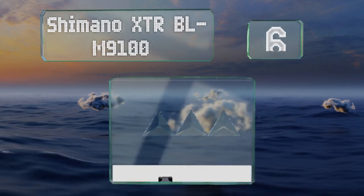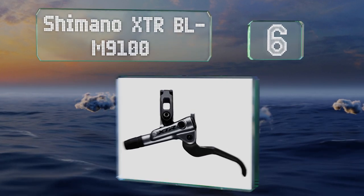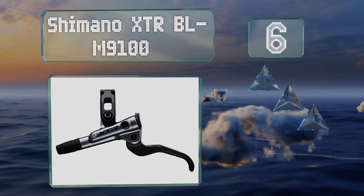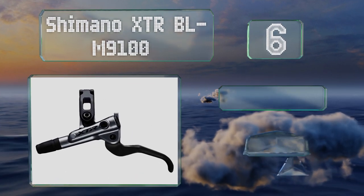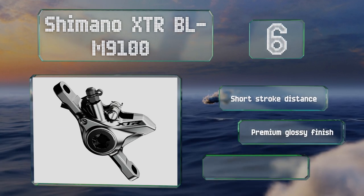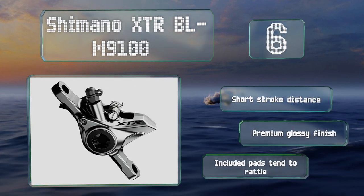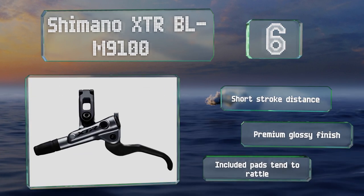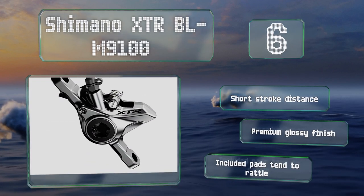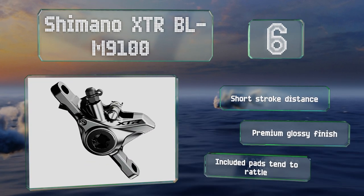At number six, for those who can afford it, the Shimano XTR BL-M9100 is one of the most powerful and resilient on the market. With four pistons, a wide lever blade, and a wide bracing surface once installed, it minimizes flex and increases predictability. It offers a short stroke distance and a premium glossy finish, however the included pads tend to rattle.